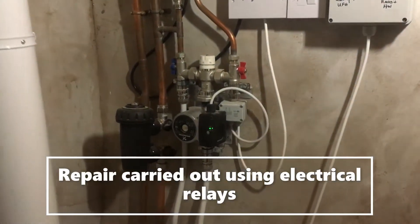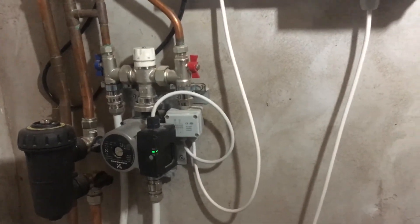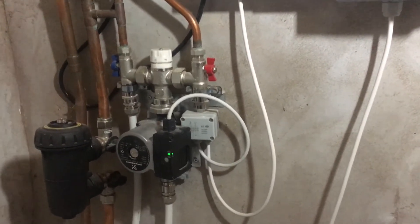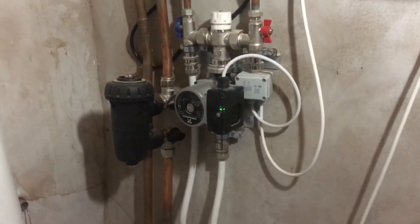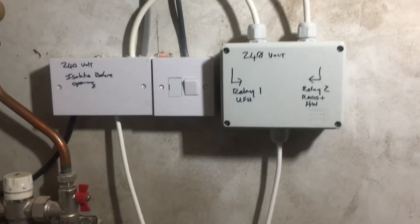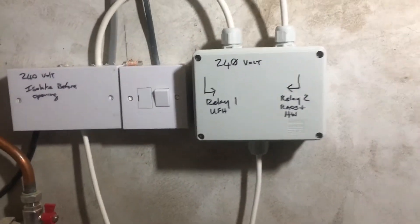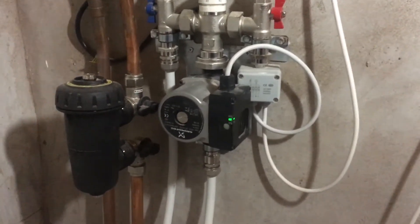Part two of this fault — just a recap: what was happening was a stray live affecting the other pump upstairs. When the underfloor was on, there was a pump pumping against two closed actuator valves with two ports. We've wired in two relays and these are stopping the back-feed going to the pump. You can see now the underfloor heating is on, demand is there, and the oil boiler has fired.